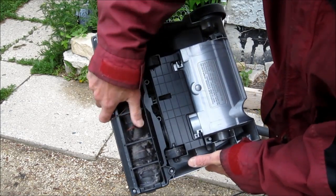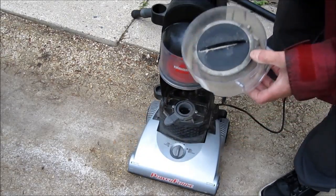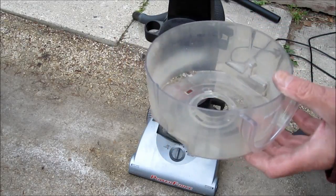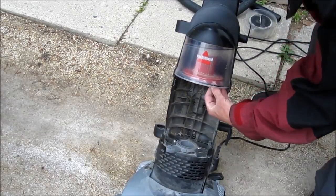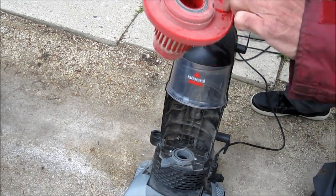It feels jammed. I guess that could use a good clean. You want to clean this — that will probably give you more suction. Yeah, take this off and clean this.